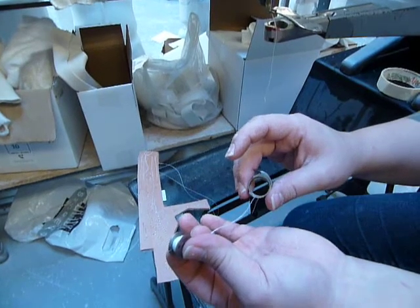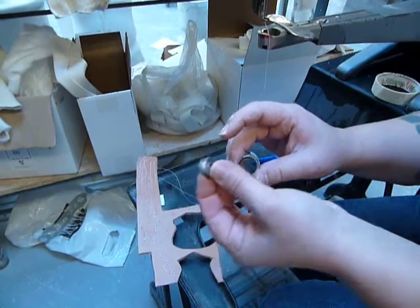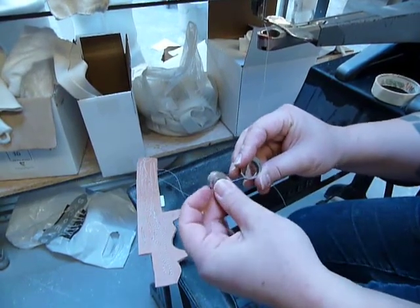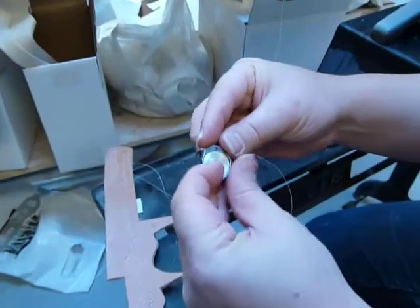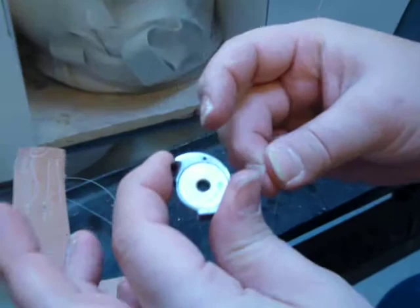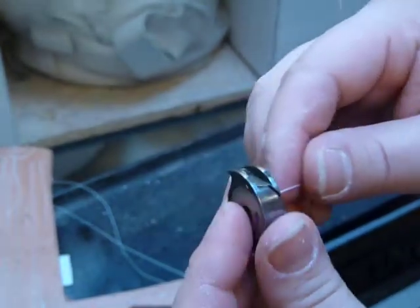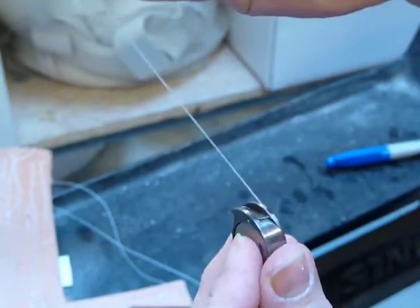I'm going to take video — I'm on video mode right now. It's inside and you have to make sure you hold the string or else it's gonna unwind. I'm gonna turn it to the side and there's the tension, so you pull it up.